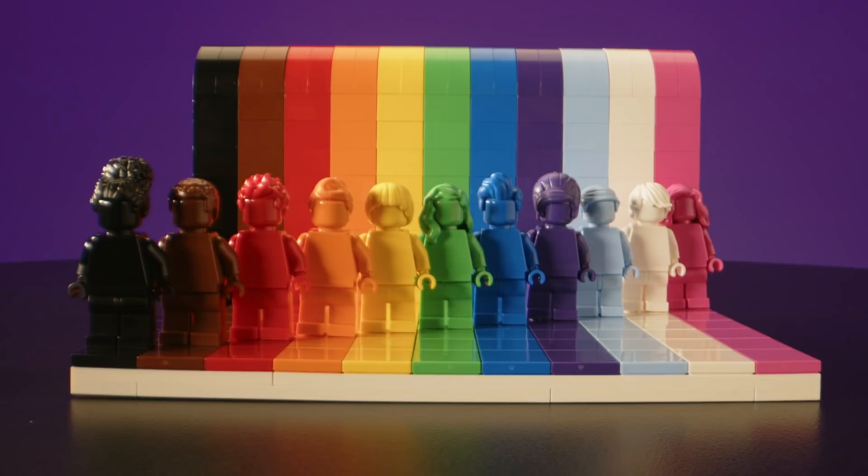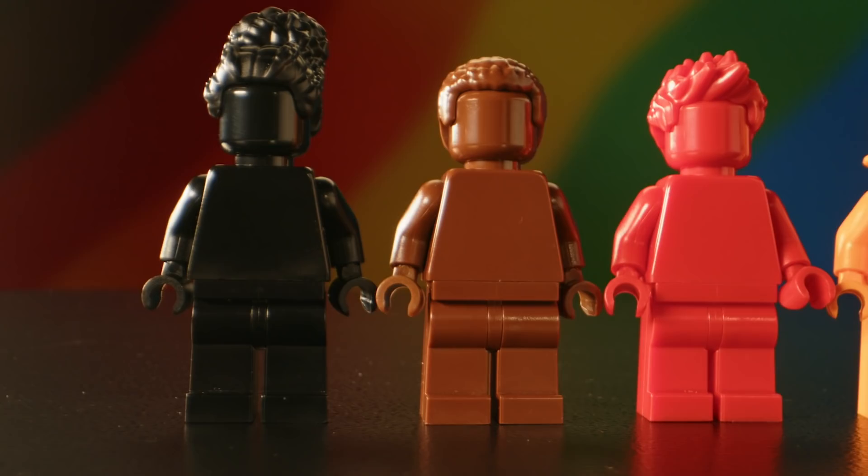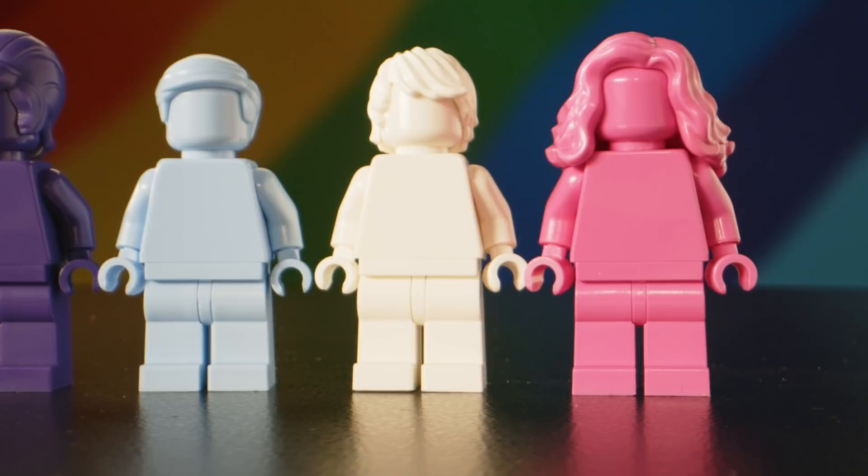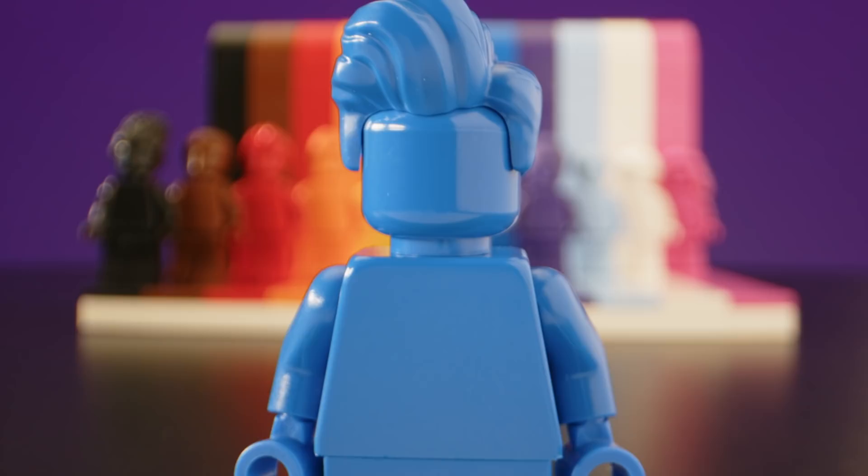When we were choosing the colours to represent in the model, we of course represented the classic LGBTQ flag, which is a symbol of love and inclusivity. We also wanted to make sure that we represented the breadth of that community as well. When we created the line-up of characters, we tried not to necessarily gender them, so it's up to the builder exactly what gender they see each of the characters.